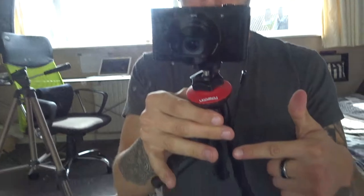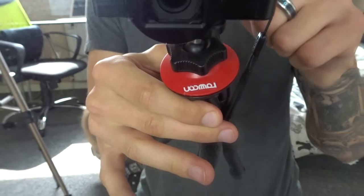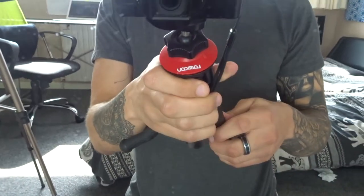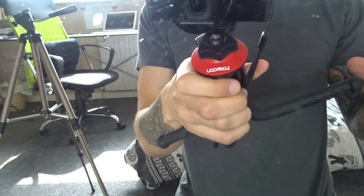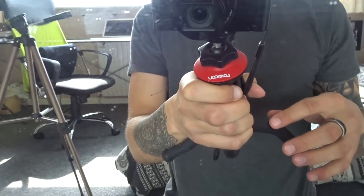I've thrown this camera around — I've been throwing it into bags, I've dropped it loads of times — it seems to just be durable. I would absolutely recommend getting this tripod here, the Lamcau tripod. This thing is amazing — you can bend the arms wherever you want, attach it to things, it's very durable, and it's actually waterproof as well.